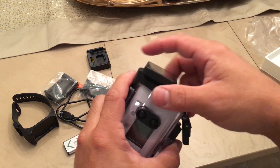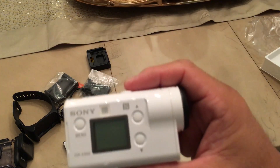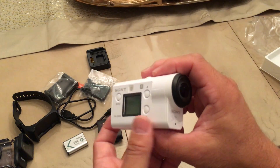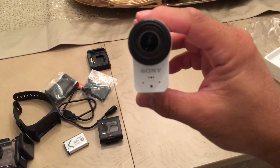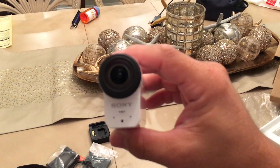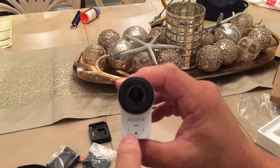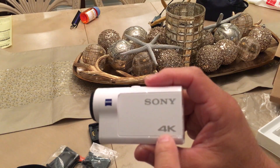There we go - the housing comes off and there's the actual camera. So on the front, these two holes are the microphones, so it should pick up better audio. This is the other side - it says '4K model' on it.